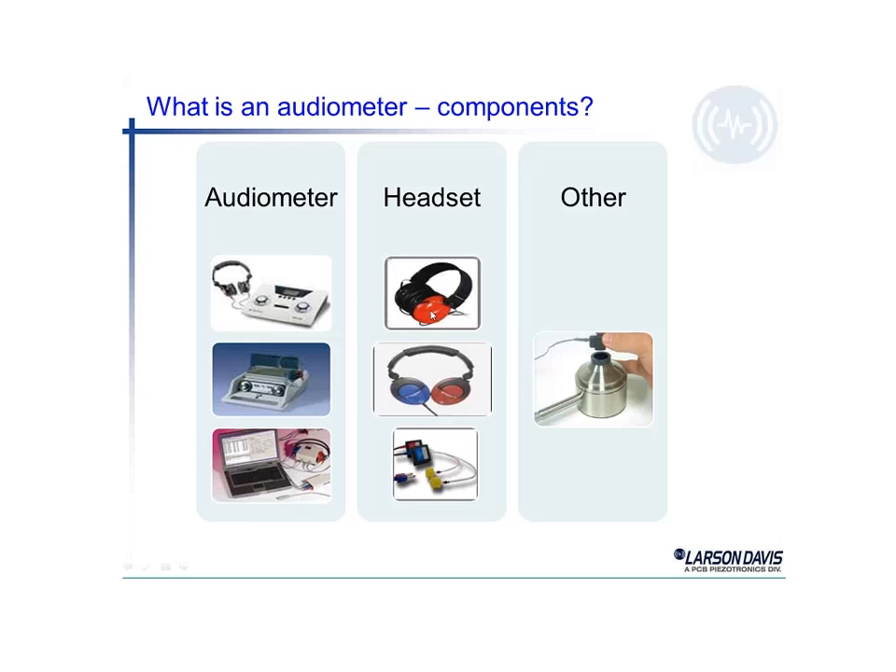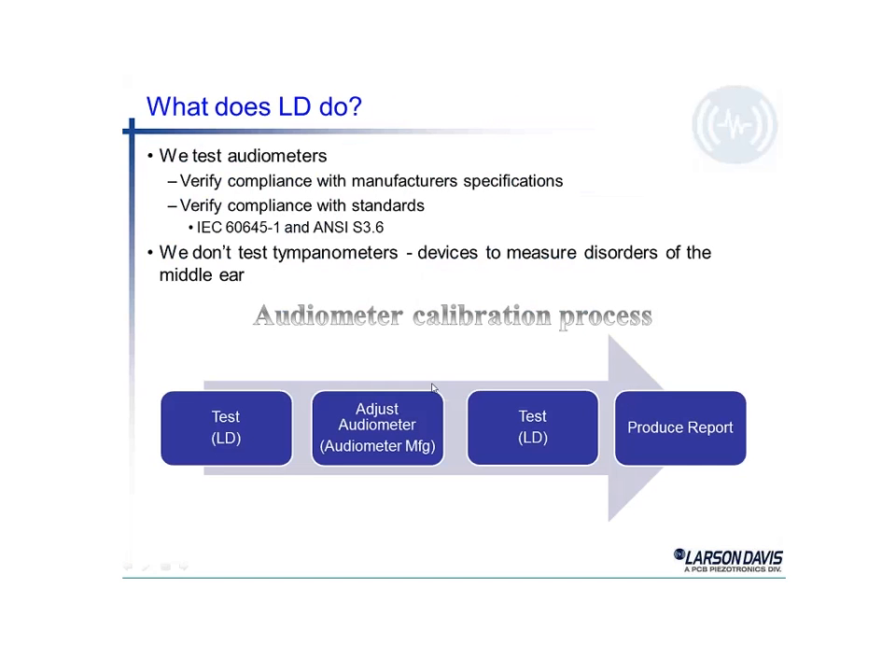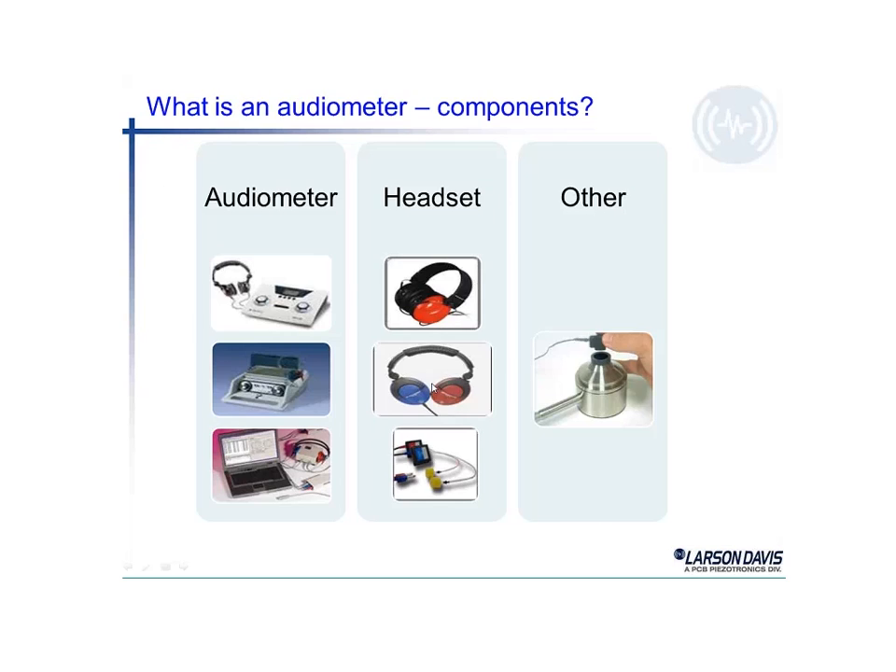For the headsets, there are essentially three different types. The top picture here shows a circum aural style, which goes around the ear — the ear fits in the middle, so this one completely surrounds the ear, and they call that circum aural. The next headset down they call a supra aural; as it is placed on the head, the cushions just touch the head and sit on the individual's actual ear.